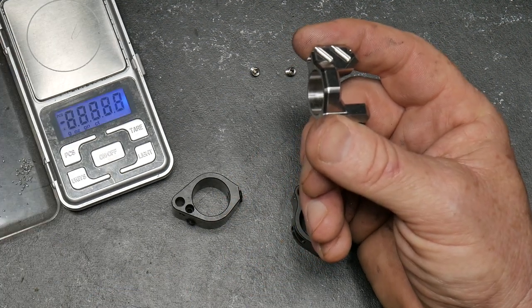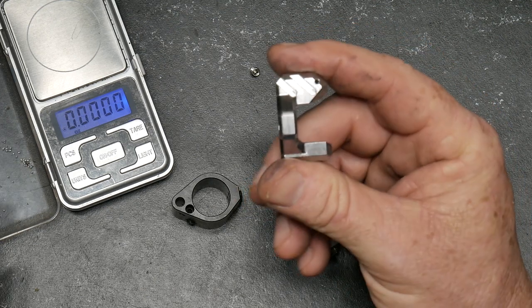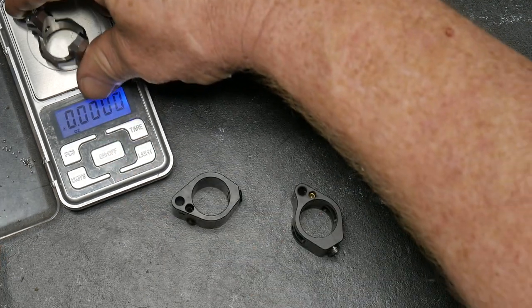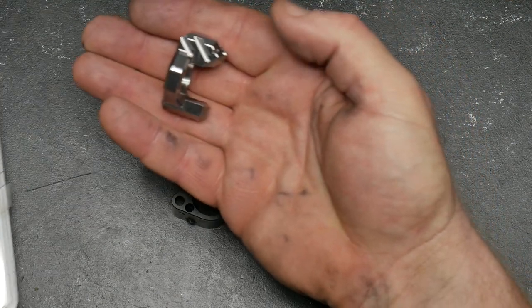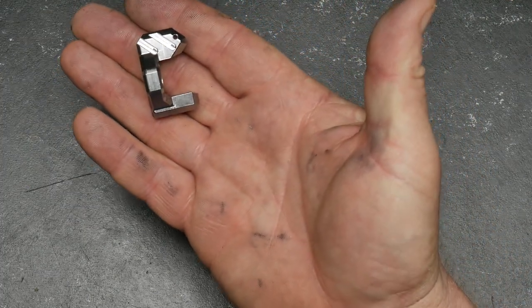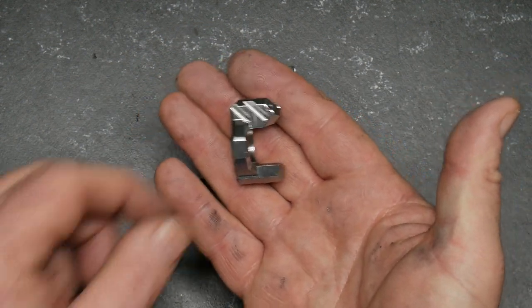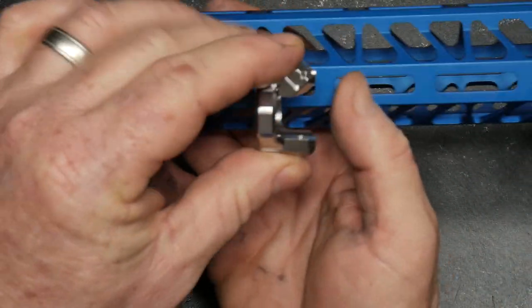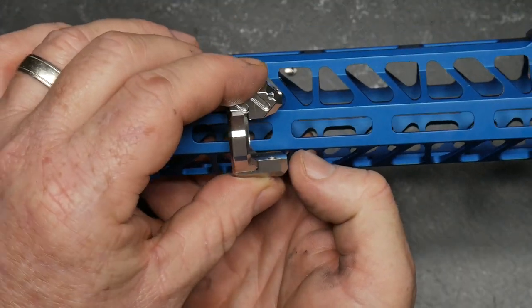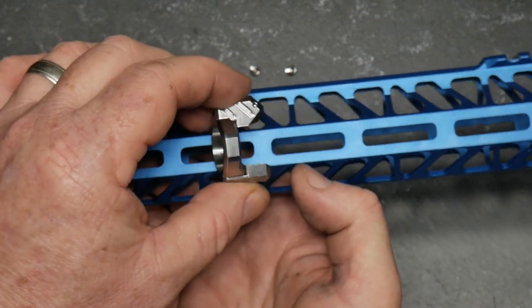Now here's the kicker — the advertised weight of the titanium gas block is 0.48 ounces. The black nitride stainless steel is advertised as 0.83 ounces. I've got my little trusty scales here. This particular one I have is 0.96 ounces. Again, this is a pre-production version, but I'm really, really liking this. And when you put this onto a stainless steel barrel, it really shows it off. Inside this blue anodized handguard from Timber Creek, ladies and gentlemen, that is going to be absolutely gorgeous.